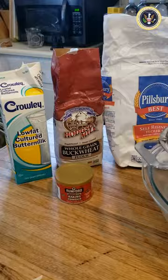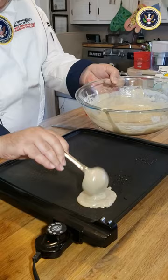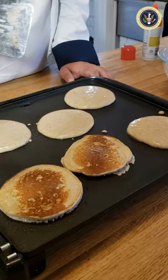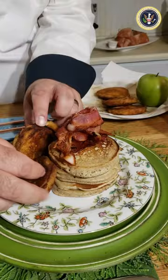We'll whip up the pancake batter with half buckwheat and half self-rising flour. Add in the liquids including buttermilk and stir. Serve up a couple of flapjacks with a few of those fried apples and bacon, and finally drizzle it all with real Vermont maple syrup.